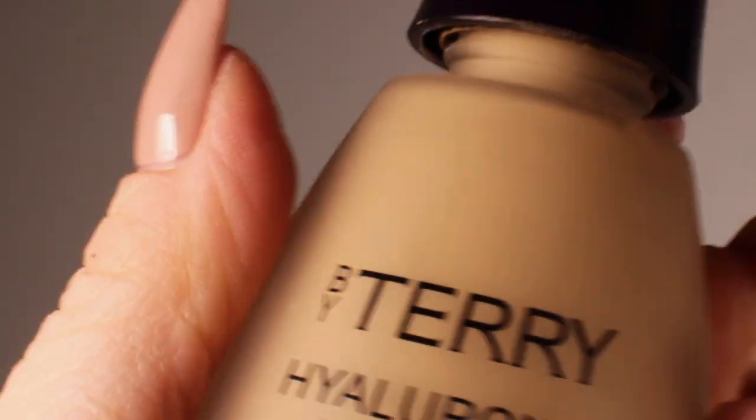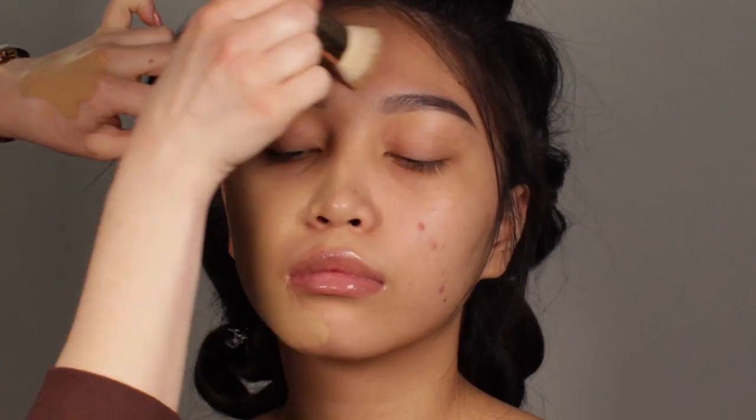I start with the mattifying primer by Bobbi Brown, applying it specifically on the T-zone because that's where the oils come first. Then I'm going to use the By Terry Hyaluronic Hydra Foundation, which is a demi-matte foundation — it's not super matte but not dewy either, it's just the perfect in between.